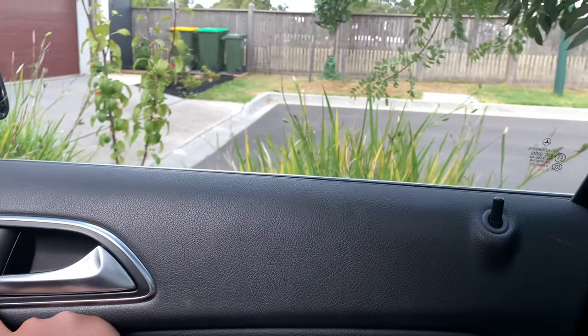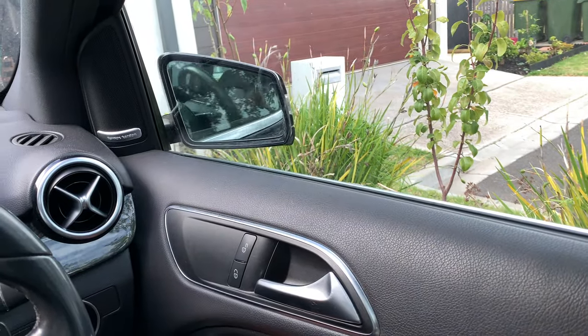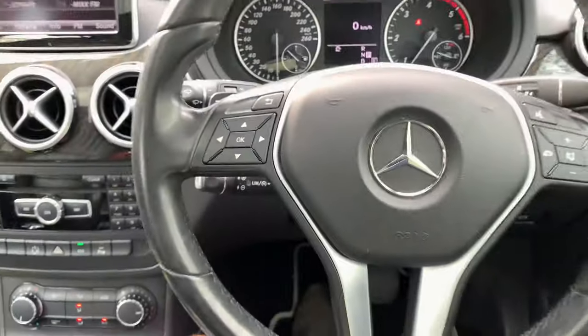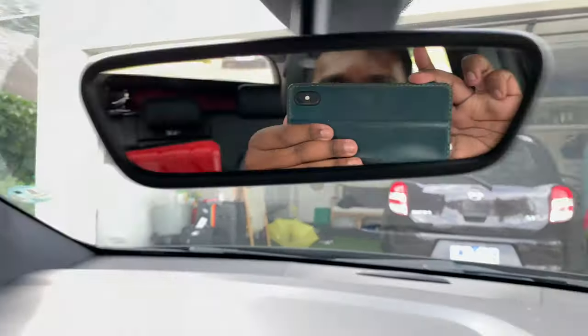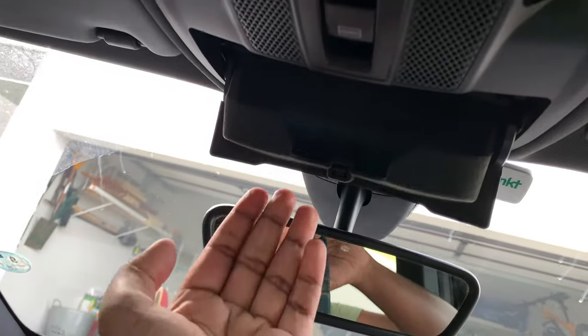This is your central locking. Power folding side mirrors as shown earlier. Up here you get an auto-dimming rear view mirror. Up here is a sunglass holder.